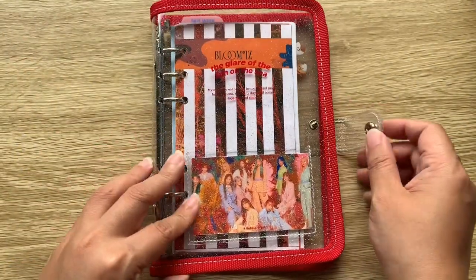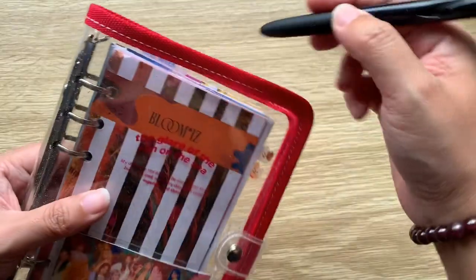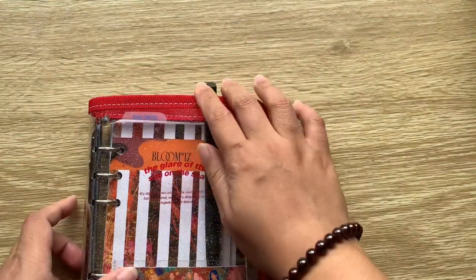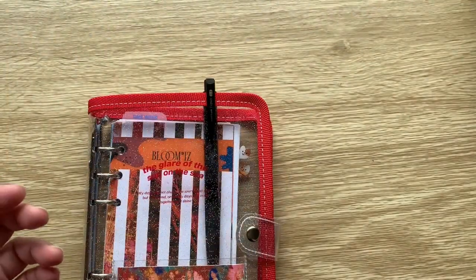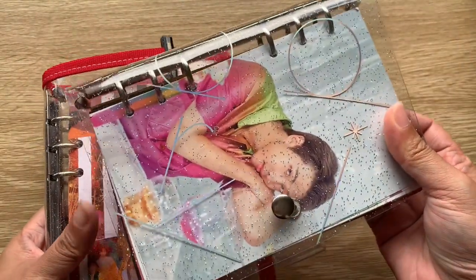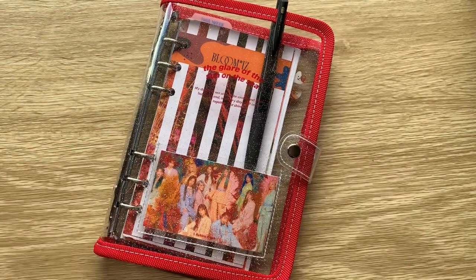That is my new March setup! The great thing about this planner is that I can close it and tuck my pen in the front trim. I'm afraid to do that with the 2020 Seasons Greetings planner since it doesn't have a trim and I don't want to damage it further — it's probably already more banged up than most. But here we go — that's our March setup.